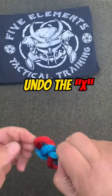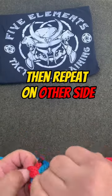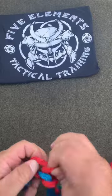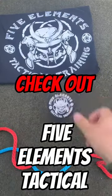Undo the X, pull your tail. Same thing: undo your X, pull out your tail. For more tips on self-defense, home defense, prepping, and survival, check out Five Elements Tactical.